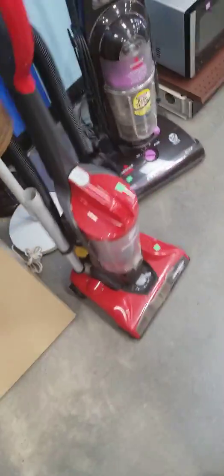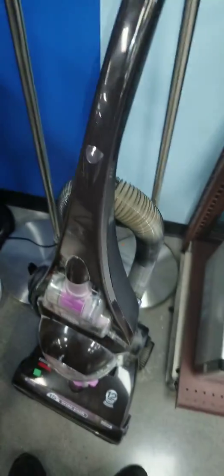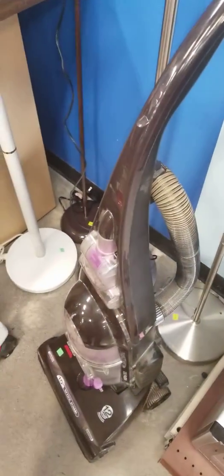Hi everyone, this is me. Dirt Devil and Bessel Greenview Deluxe, Adult Y.